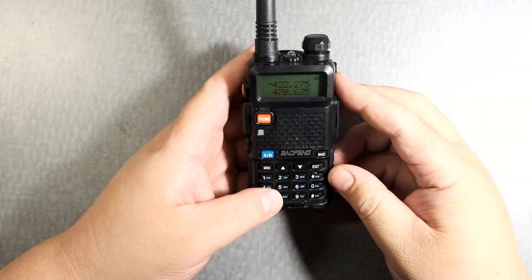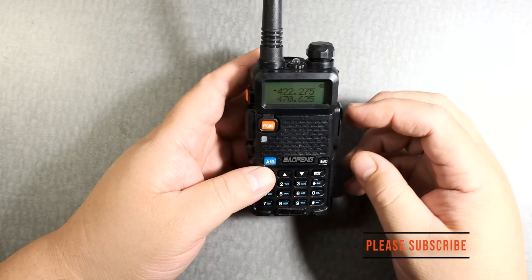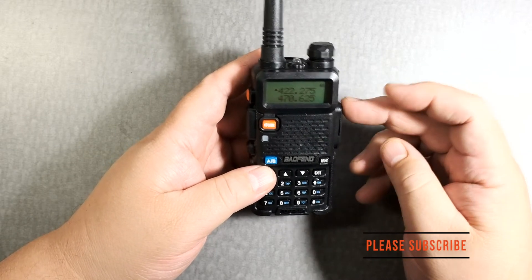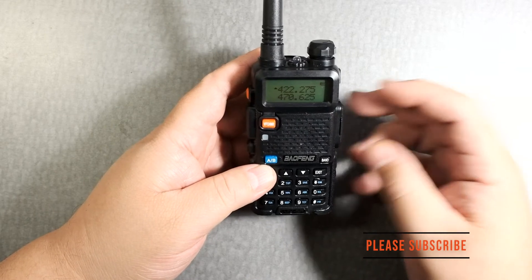These videos help out. Please subscribe. Thank you. Okay, so for the Baofeng UV-5R, to narrow the band or widen the band, let's do that.